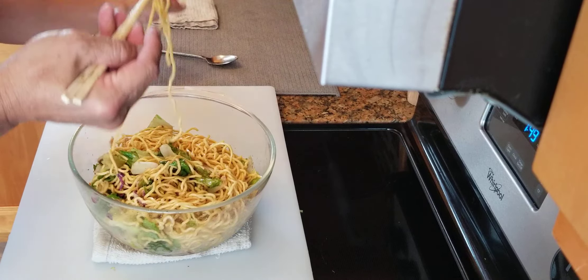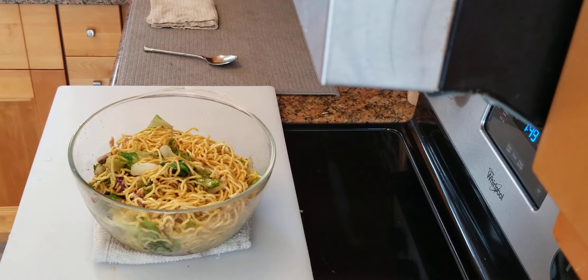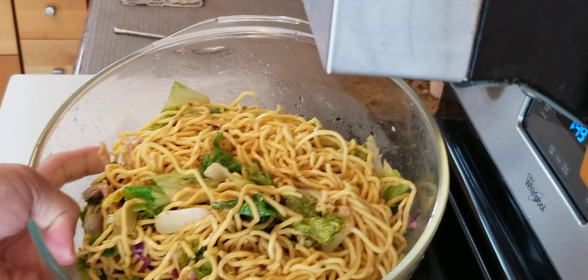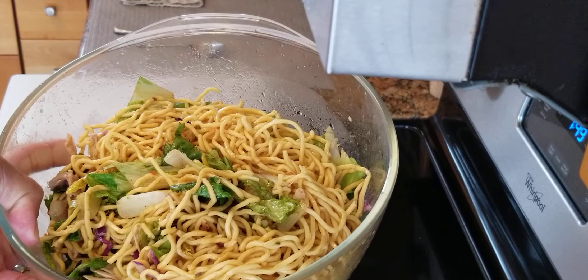Let's try one more time. Spot on. I hope you like the video. I'm Chef Tom, thank you for watching. I'll see you next time. Bye. Cold noodle — perfect for a summer day.